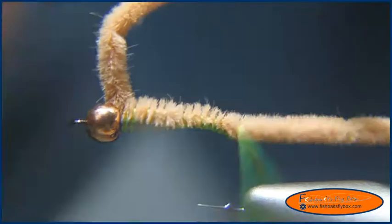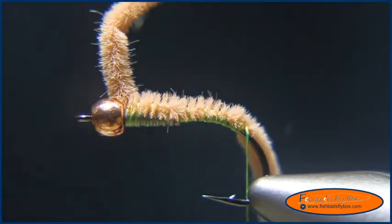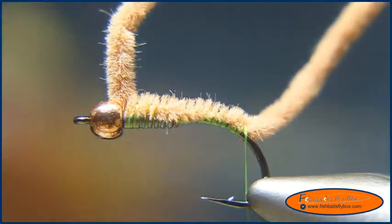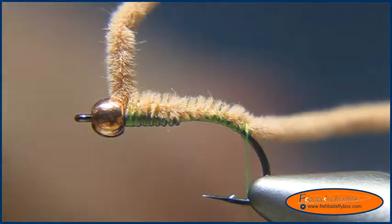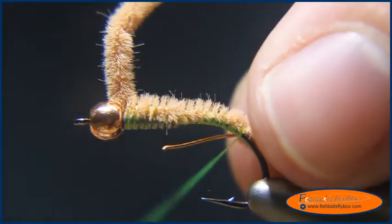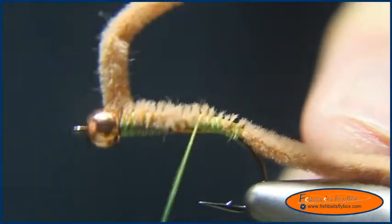I'm going to keep going down until we get to the bend of the hook — we're about there. I'll go ahead and do the same thing, lining these up and gauging where I'm going to cut it. Then I'm going to take some copper wire and tie that in along the bottom of the shank of the fly.